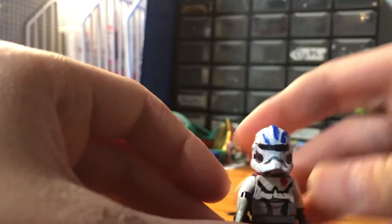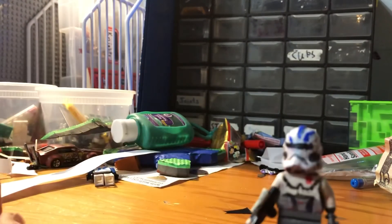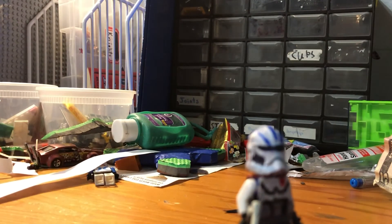And yeah, that's my Echo! If you want to make one, I can't really give you any tips — I just painted the helmet white and colored it. Thanks for watching, don't forget to smash that like button and subscribe, and see you hopefully in the next video.